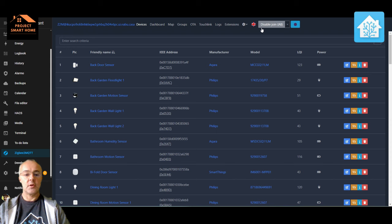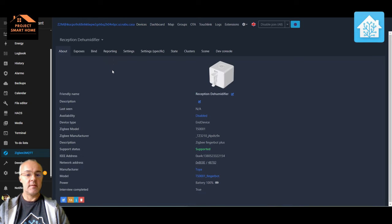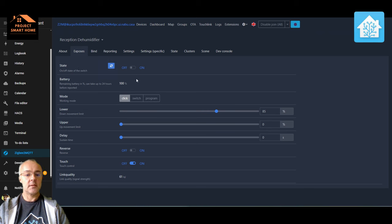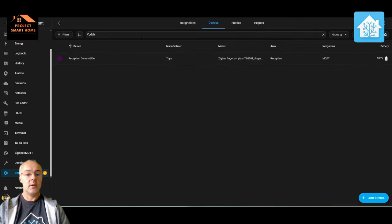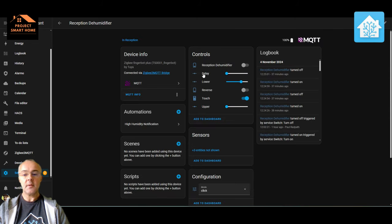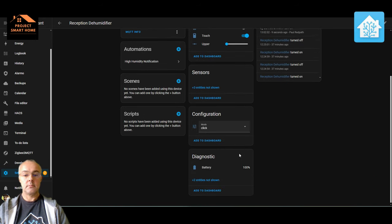Before I look at the automation I'll have a look at what settings are exposed on the FingerBot I've just added. In Zigbee2MQTT, if I look at the device, we've got on/off state, the battery, position, and the different modes — all these settings are available. I'll put a link in the description to the MQTT device configuration so you can understand what all these mean. In Home Assistant itself the device has come through as 'reception dehumidifier' as I renamed it, and I can switch it on and off with the toggle switch and configure the different settings within the interface.